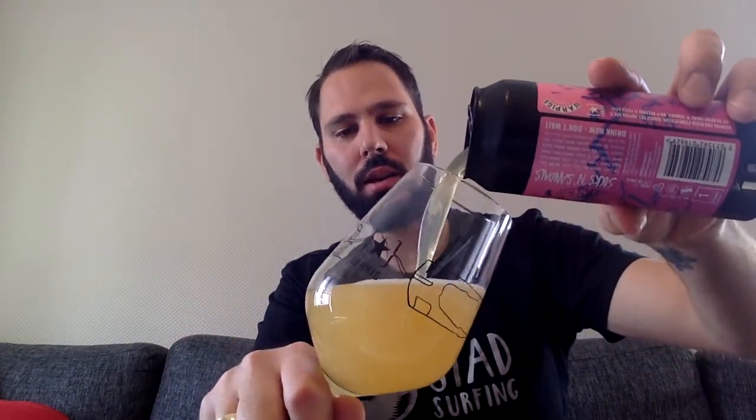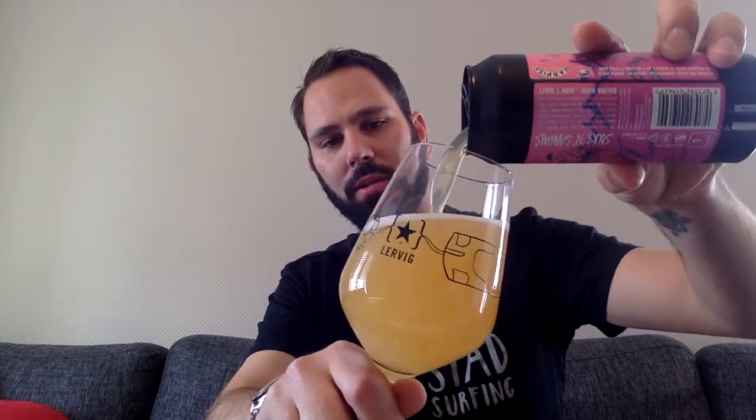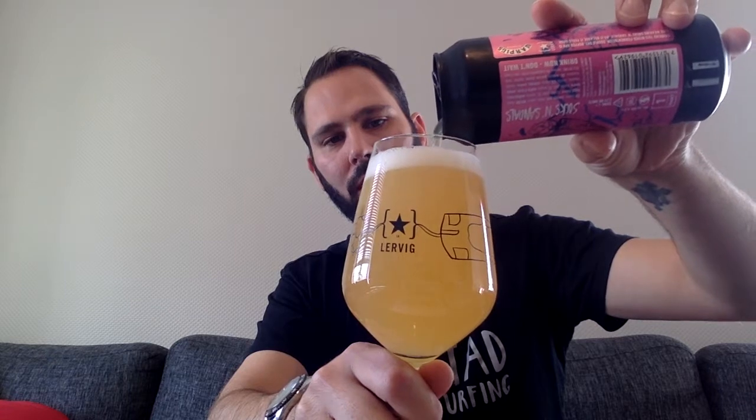Nice level of gassy opening there. Let's get this one into the glass. This is a lot lighter than the previous hazy days — a nice, very light gold. The video probably doesn't do this much justice; it's a lot more yellow than it looks on camera. Straight off the bat, the aroma — we've got some really nice strong citrus, grapefruit kind of notes off the nose. It's a really really fresh, fruity smelling American pale ale, as you would expect.